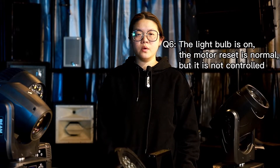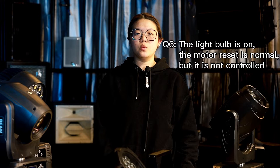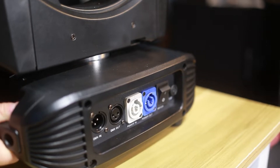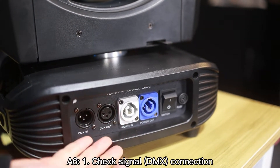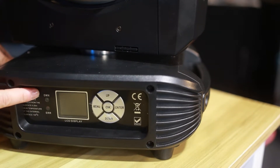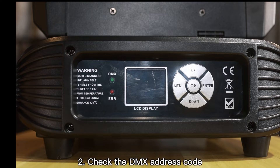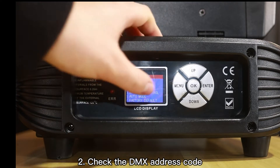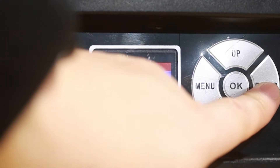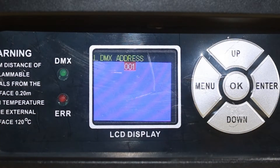The sixth problem: when we power up the light and the lamp is on, all the motors reset to their original point. But why can't we control the light from our console? Using the 7R Plus as an example: first, make sure all the DMX connections are secure. If so, you will see a DMX indicator light on, which means all the DMX connections are good. Then check the DMX address — make sure the address is consistent with your console. Find the DMX address in the menu and change it to match your console.